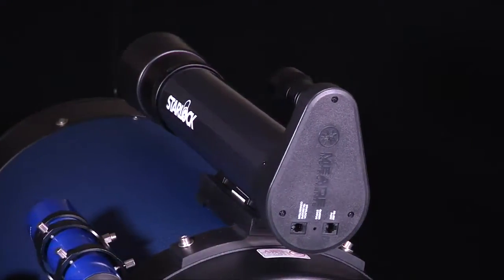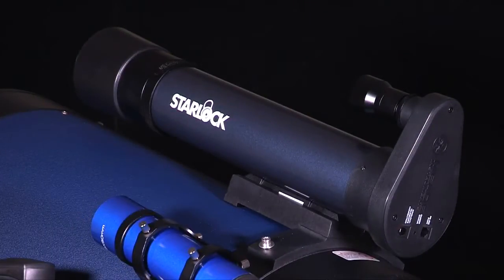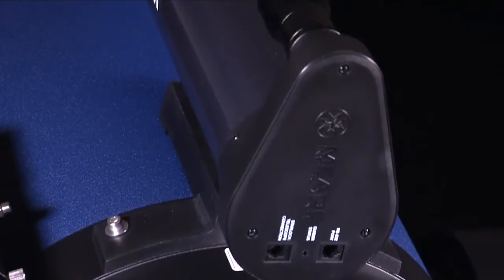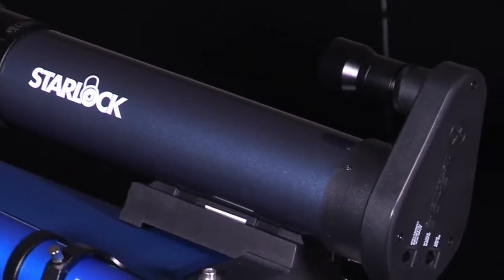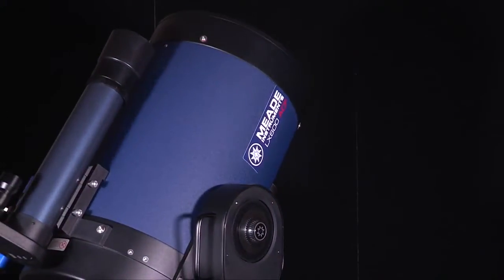StarLock is the revolutionary technology that makes target acquisition on your imaging sensor and accurate guiding during exposures completely automatic. StarLock uses an 80mm f5 optic and a super wide-angle lens in a two-camera system. This system automatically finds your target in high precision, immediately captures a field star as dim as 11th magnitude, and then guides to an accuracy of 1 arc second.